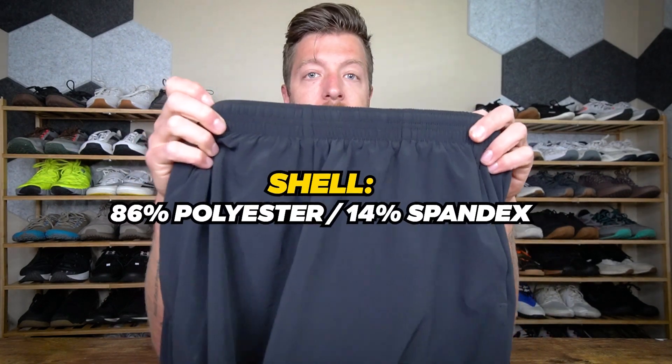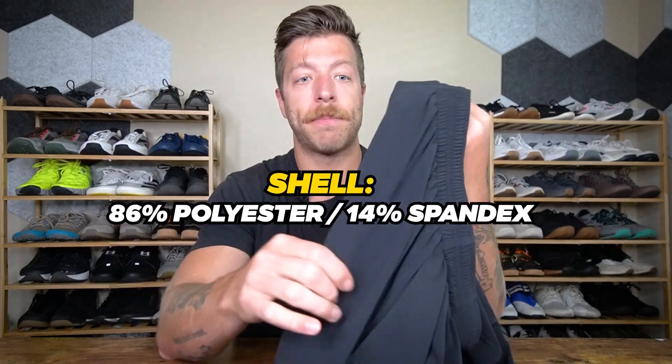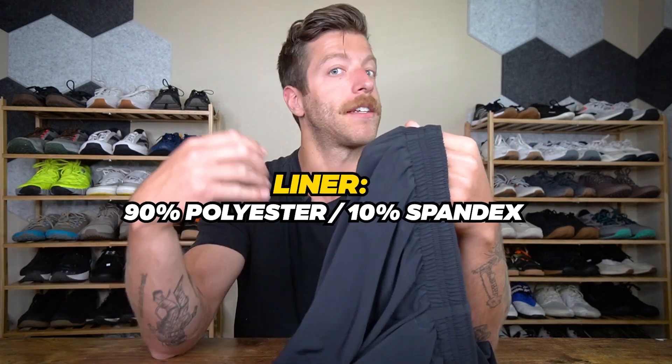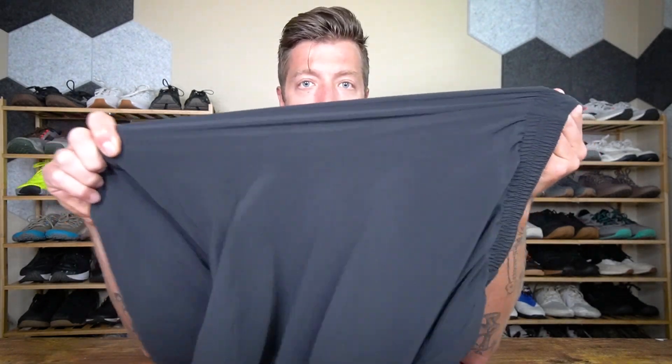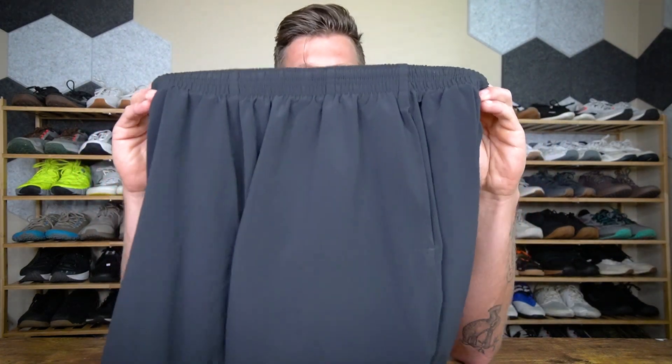When it comes to the build, the shell is 86% polyester and 14% spandex, and the liner is 90% polyester and 10% spandex. The shorts are built with a tough stretch material giving them a lot of stretch. That pretty much wraps up the biggest call-outs for these shorts regarding their construction.